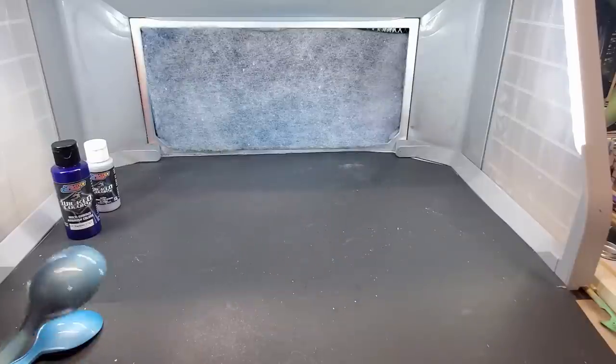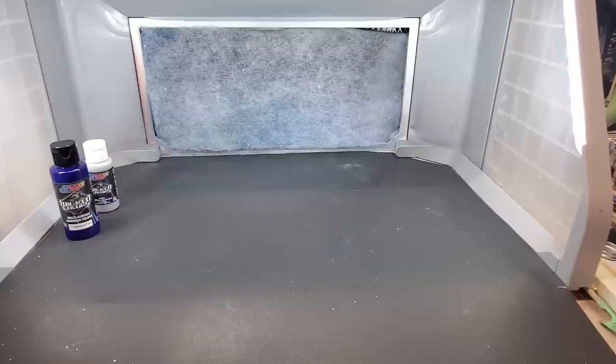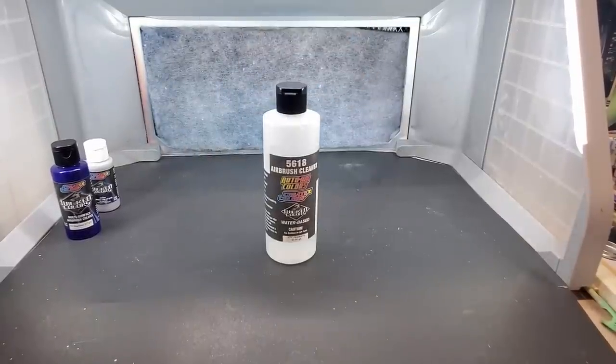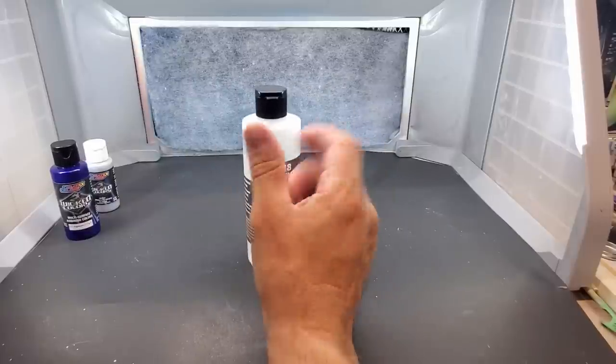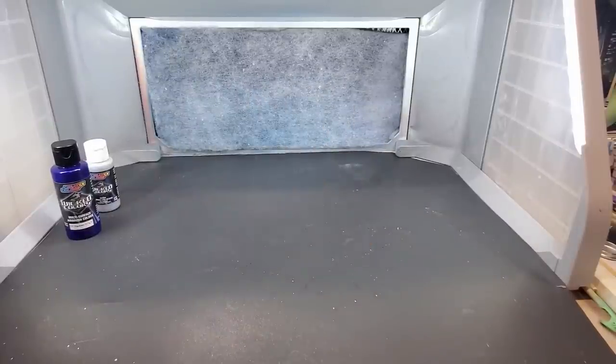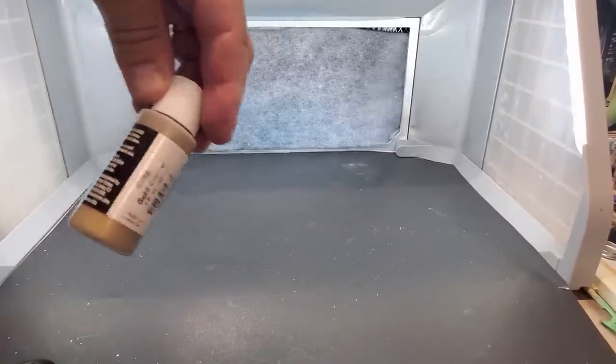Let me clean out the brush and we'll move on to the gold. I clean it with their airbrush cleaner — I've had a big bottle for about six months so I figured I'd use it — and hot water like I do with all my acrylics. Alright, let me pause and come back with the gold chrome.